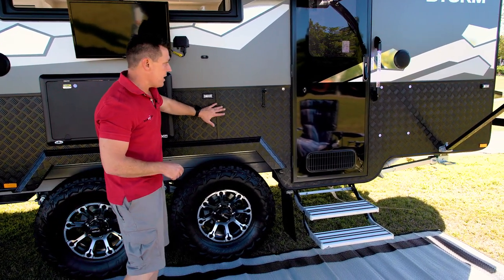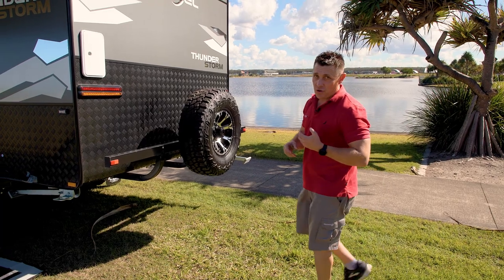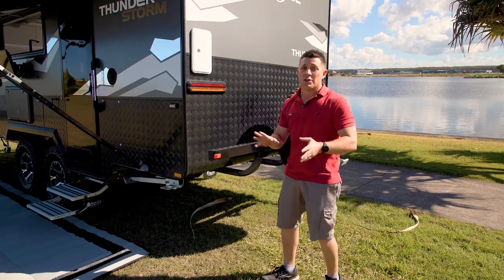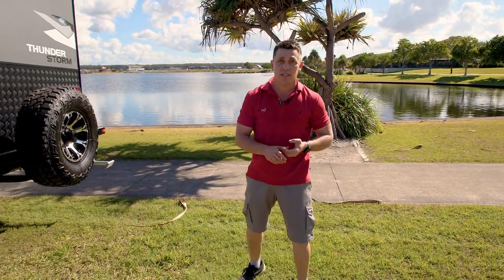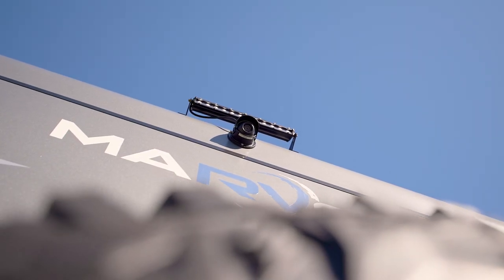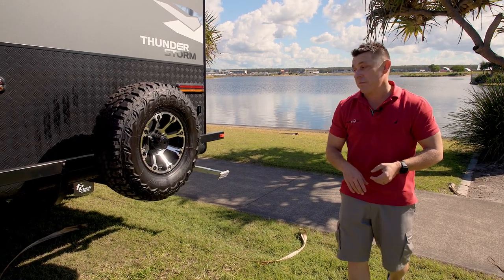You've got your checker plate down low for protection, as well as your external table. Moving around to the rear, you've got an external shower — so if you've just gone fishing or been for a swim, you can have a hot and cold shower out here and freshen up before you go inside. It's set up with dual-rotor moulded poly tanks so strong you could literally park a Landcruiser on top of them — and best of all, you don't get any plastic taste out of it either. There's a light bar and a rear camera so you can see what's coming up behind you when changing lanes, plus it obviously helps when reversing or pulling in at night.